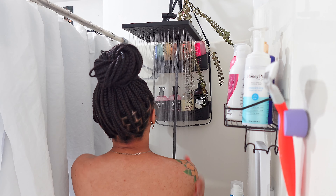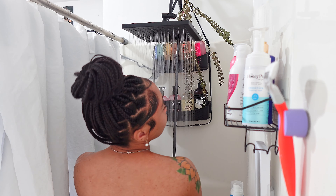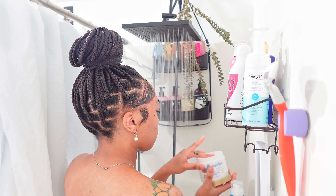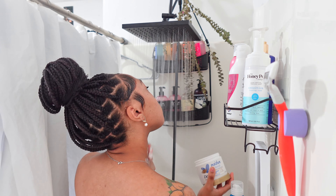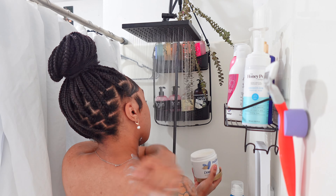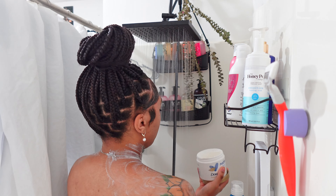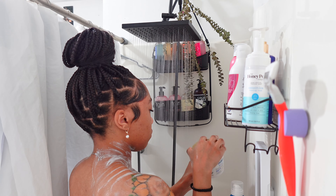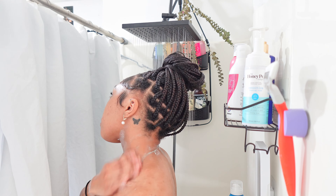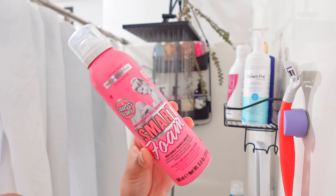Hey everyone, welcome back to my channel. For today's video we are doing a soap and glory shower routine. This product is not part of soap and glory, but I really like this Dove pre-cleanse because lately my skin has been super dry, especially around my neck area. Before I apply any other products to cleanse and moisturize, I'm going to use the Dove pre-cleanse for that extra moisture. If you have dry skin, it is just absolutely amazing - it really gets the job done.